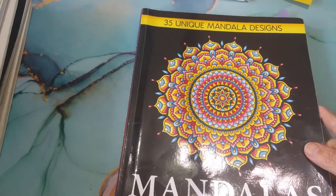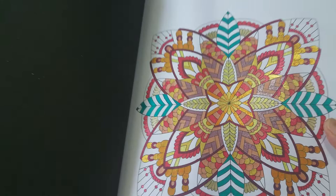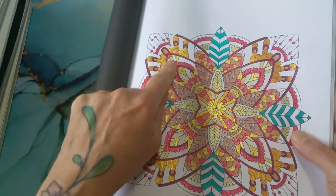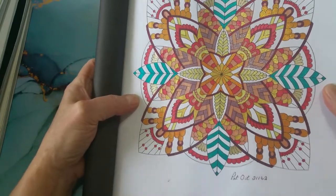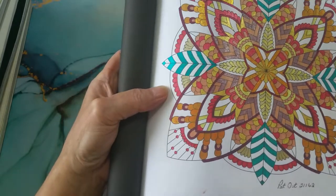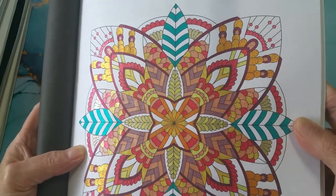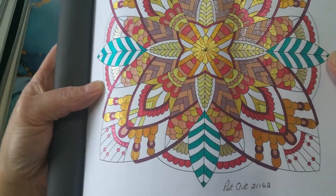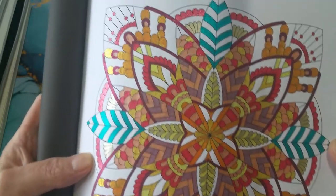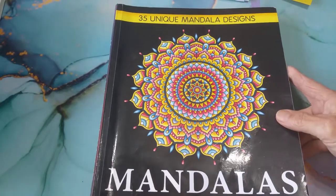Next up, I have Such and Such Divas - 31 Unique Mandala Designs. I've done this one. It kind of reminds me of a butterfly, I think it's because of this shape right here. I like a lot of white space in my mandalas. I think everything I used in here was glittery. I had more than a handful of gel pens that were finished, so that was kind of nice. All that glittery goodness! That is Such and Such Divas, 35 Unique Mandala Designs.